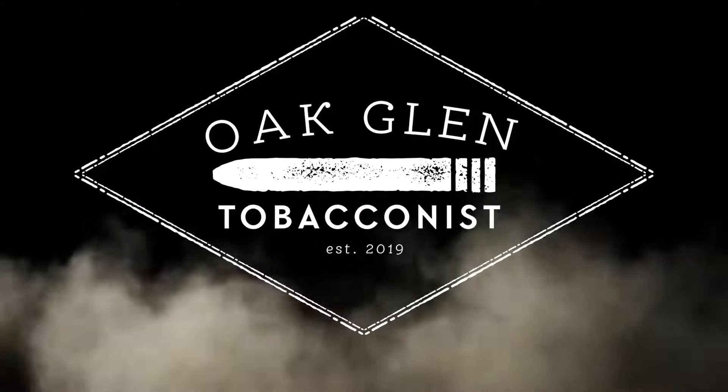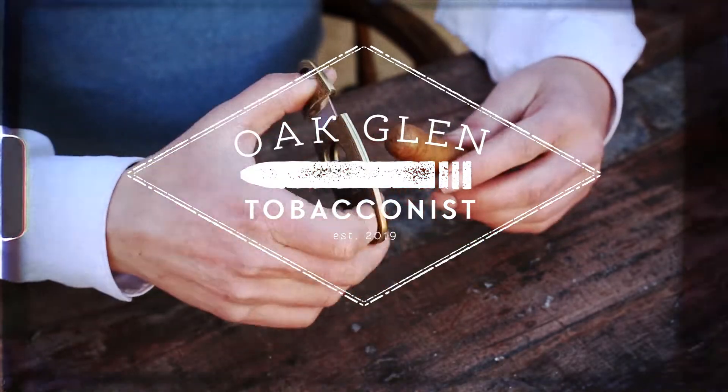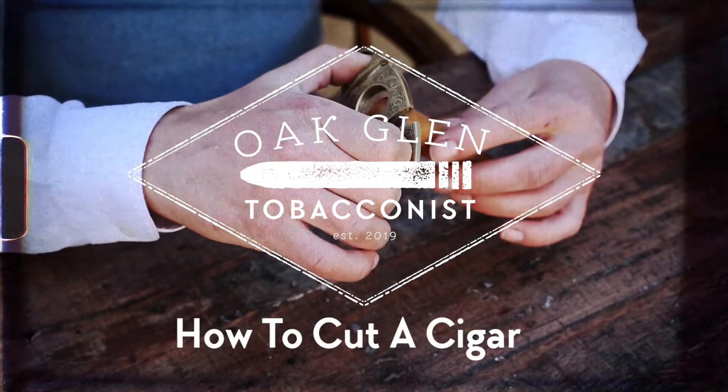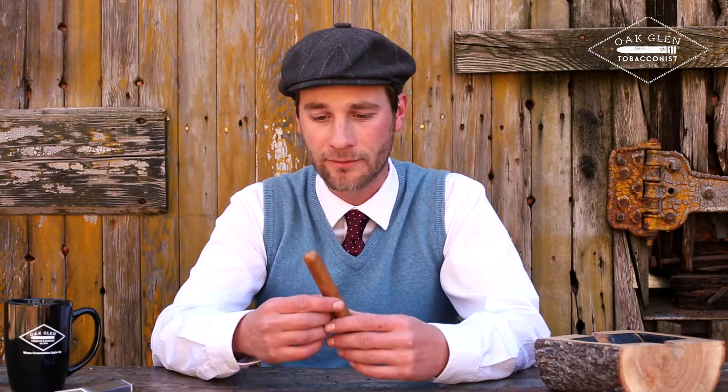Hey guys, Eric here, and you are watching Oakland Tobacconist. Today I wanted to show you some of the techniques I've picked up from learning how to cut a cigar, so that when you're smoking it, you can get the best experience that you can from the actual cigar itself.